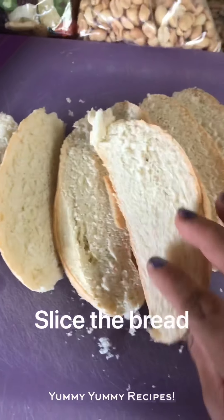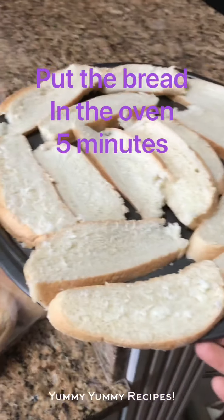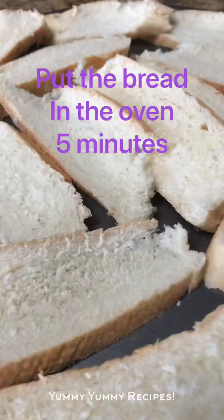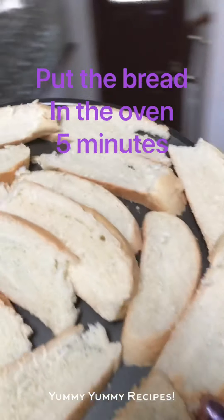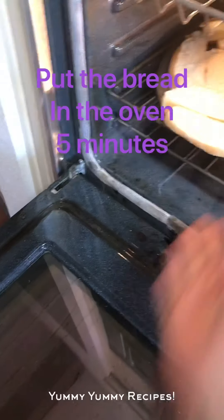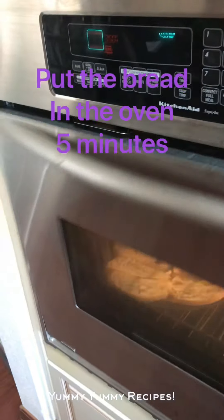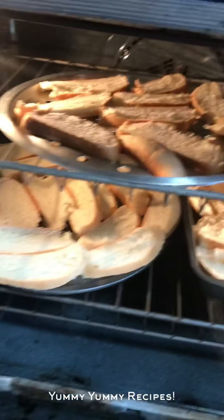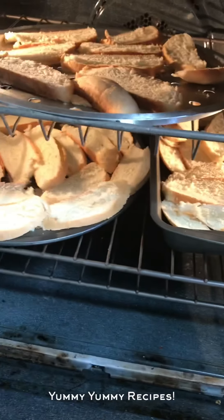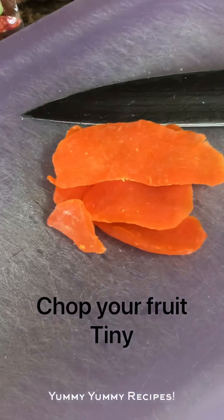You see this is one loaf of bread and I slide it down — about ten pieces. I cut the bread and put it on the baking sheet, then I'm gonna put it in the oven and let it get toasted. I have all my bread there — I cut about five loaves — and I'm going to let it get toasted while I chop my dry mango.